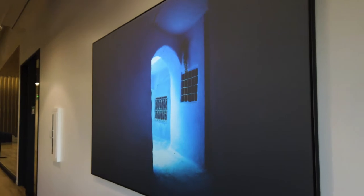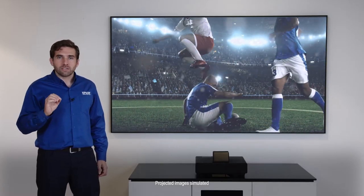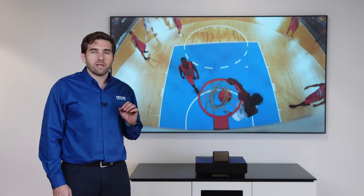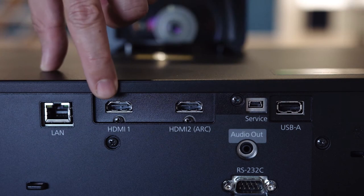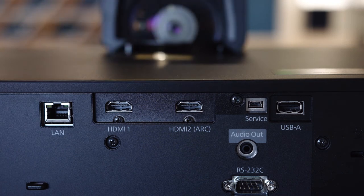For those of you excited about the next generation gaming consoles, good news — the Epson laser projection TV supports 4K at 60 frames per second with HDR. This TV has two available HDMI ports, both supporting the 2.0 standard at 18 gigabits per second. One of them also supports Audio Return Channel to connect an external audio system.